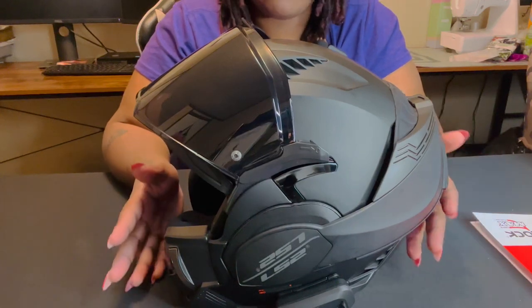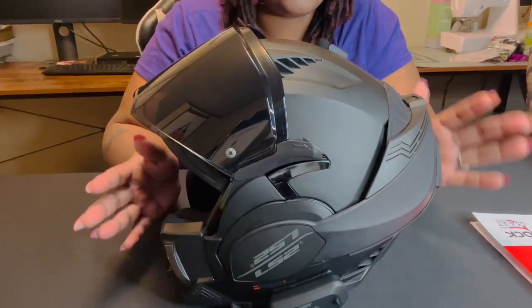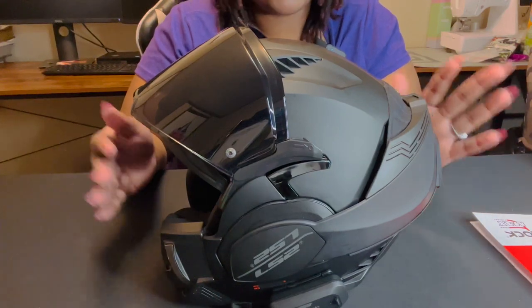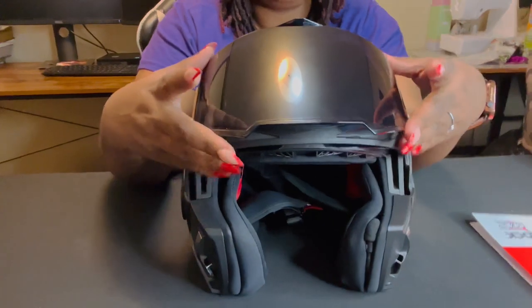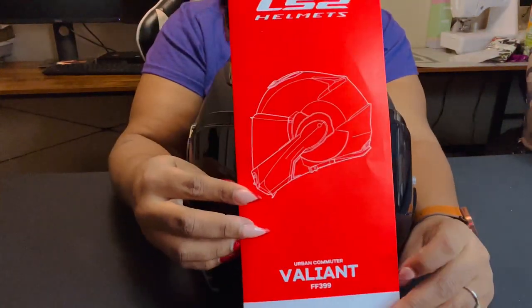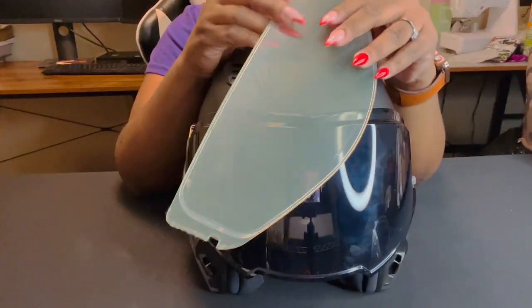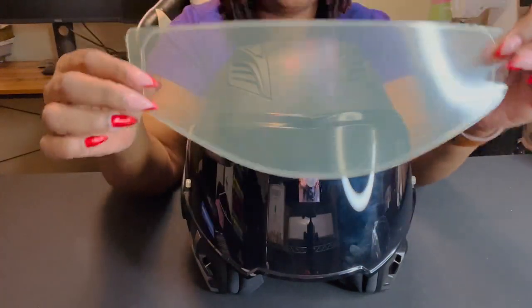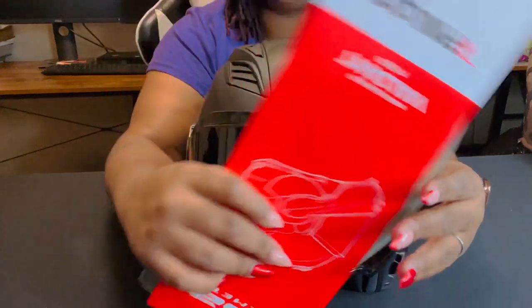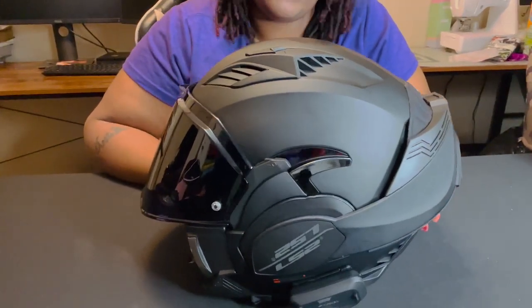I did not ride with this during the summer, so I can't really say how the ventilation is in this helmet yet, but I will definitely get back to you guys later on with a review after this summer so I've been able to test it year-round. With this shield, it comes with a pin lock insert where you can put it on the inside of the shield. I chose not to use it simply because I haven't seen a need — there haven't really been any issues with the helmet fogging up, which is something I'm super stoked about because my previous helmet had a lot of issues with fogging up.